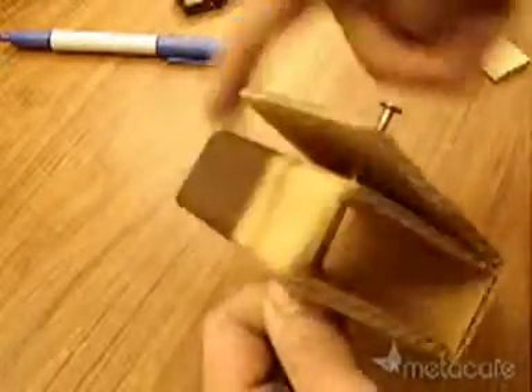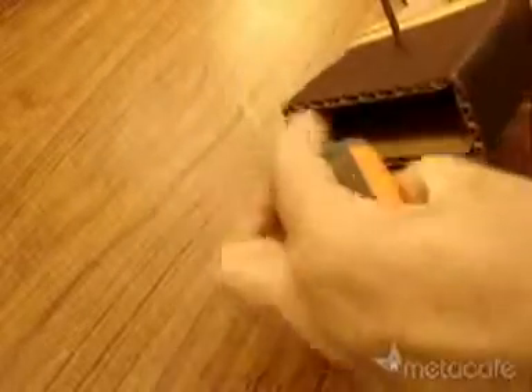You want this thing to easily spin. Let's test the four magnets. Get it somewhat centered.